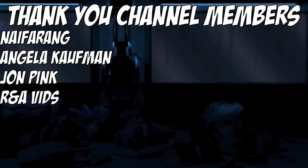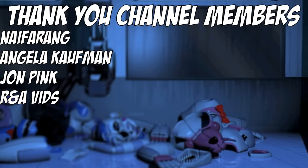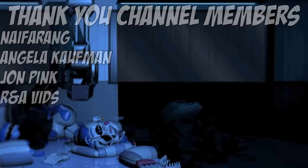But if you think those designs aren't scary, we still have a couple more to look at, which you can check out by clicking either one of these videos on screen right now.